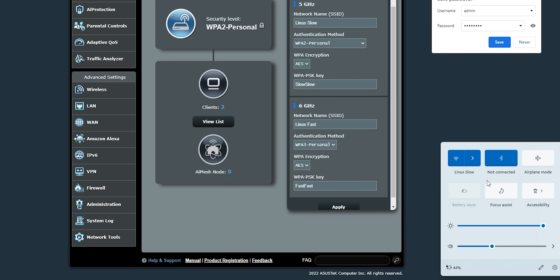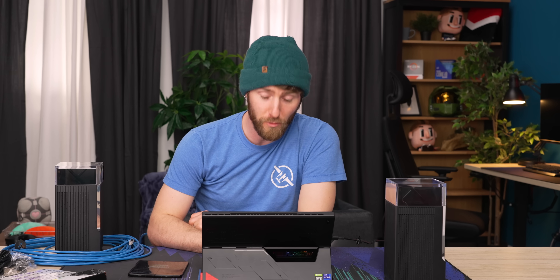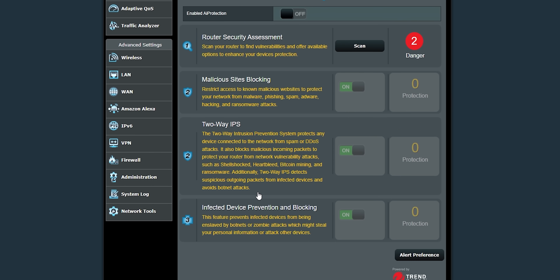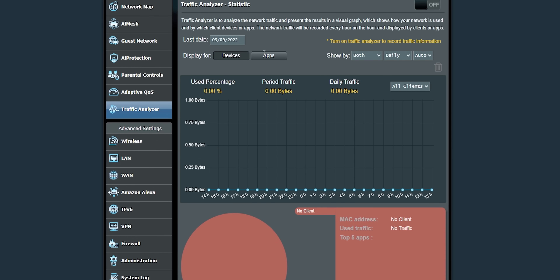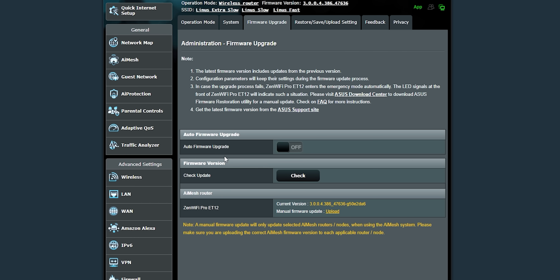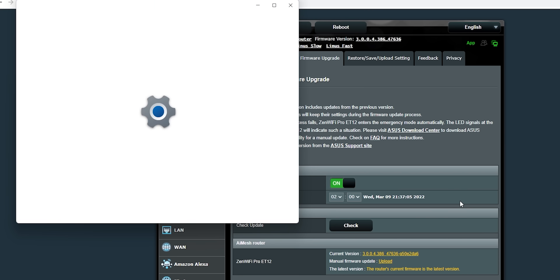I don't know why I can't see the fast network here. I'm gonna see if there are any firmware updates. That's a good time to poke around ASUS's dashboard. They've got their AI Mesh, which lets you use multiple ASUS routers as a mesh Wi-Fi system — a neat way to bring forward your older devices. Their AI Protection blocks malicious sites. Their parental controls weren't amazing last time we tried them, but really good analysis tools — you can see traffic, clients, and what apps are being used on your home network.